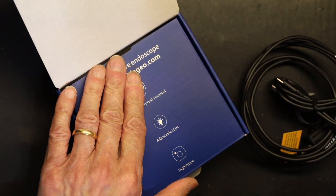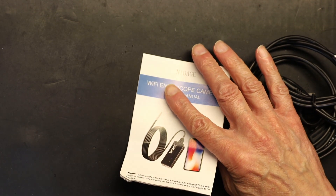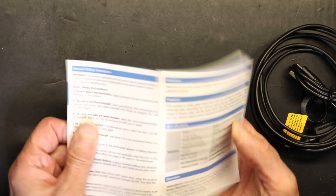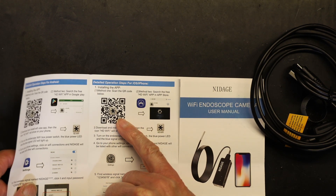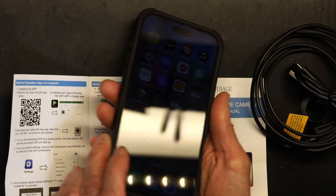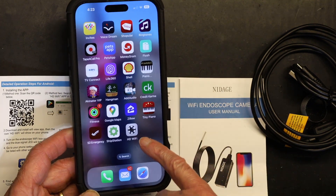In the manual you will see a QR code for the app. You need to scan it in order to install the app on your iPhone. I scanned it and installed the app — it's very simple.